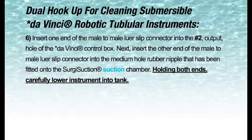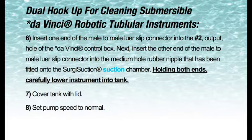Holding both ends, carefully lower instrument into tank. 7. Cover tank with lid. 8. Set pump speed to normal. 9. Set timer for 15 minutes.